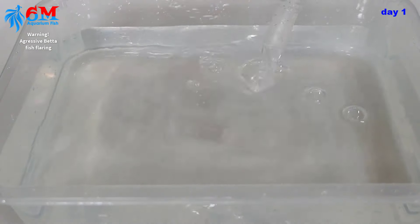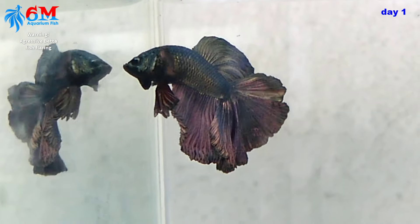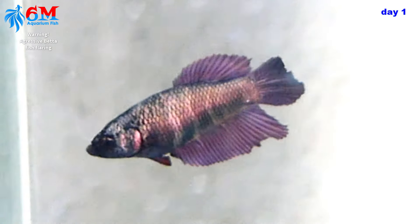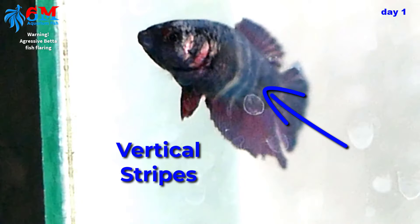Let's start — this will be our breeding tank. Nothing fancy, I just want a clear tank to be able to video shoot the breeding process. I'm using aged water of about a week old. She's so ready to breed — I can tell by the vertical stripes on her body. This is body language that she's ready to mate. I've placed their tanks side by side since yesterday to introduce them and get acquainted.